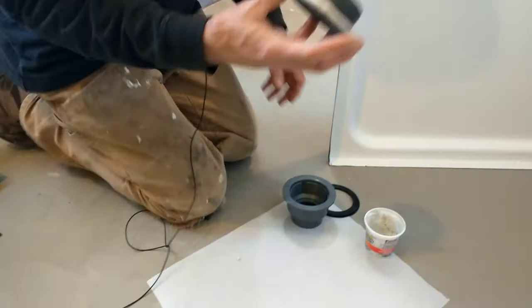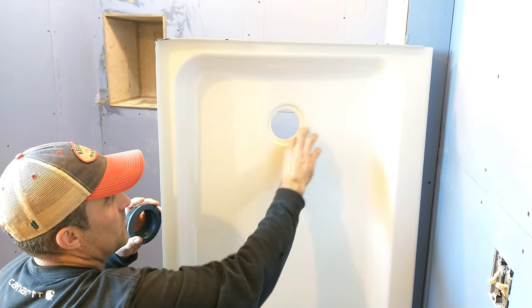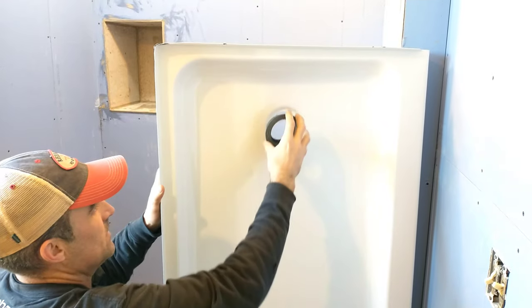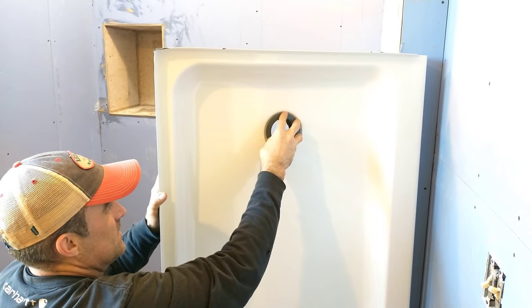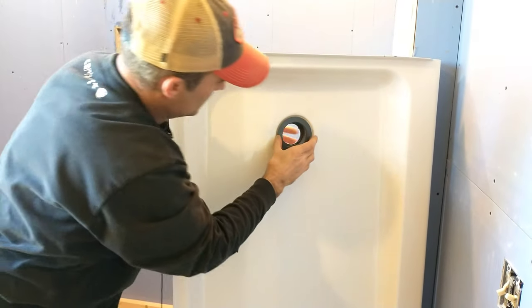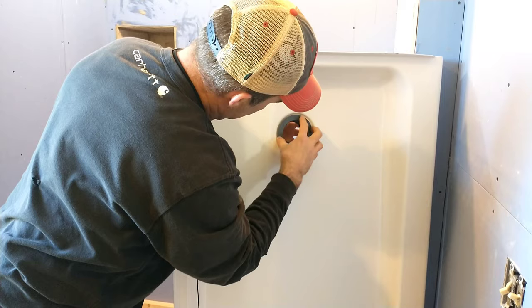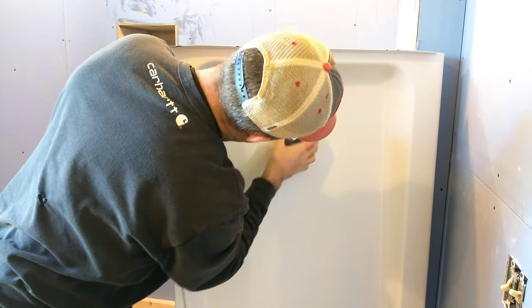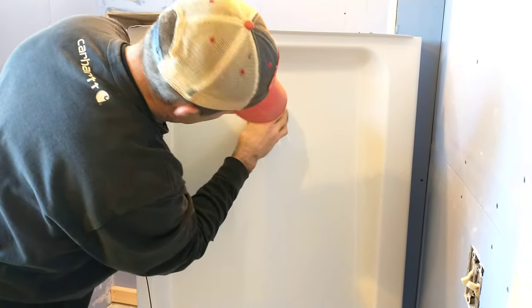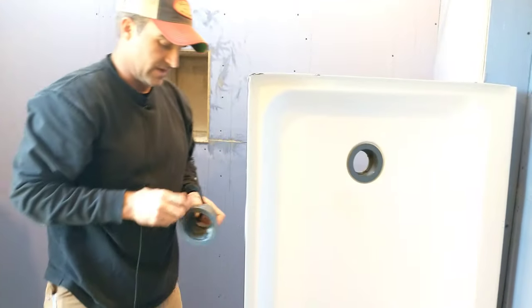This piece here is going to go in here. You want to make sure the area is all cleaned out — no debris, nice and clean. We're going to set it in there, make sure it's somewhat centered. It does have a little bit of play.